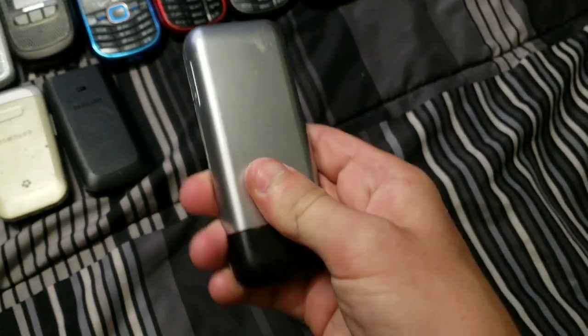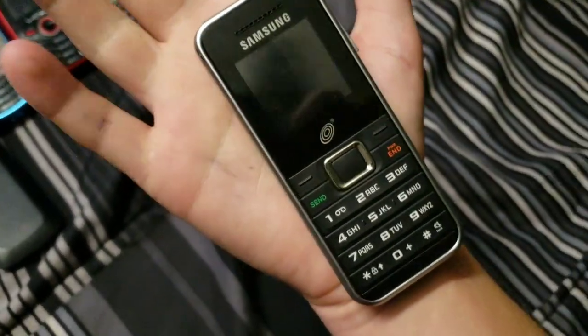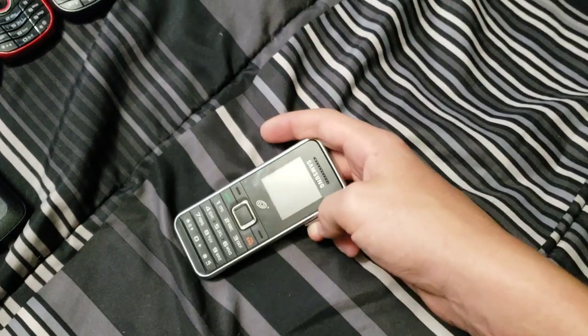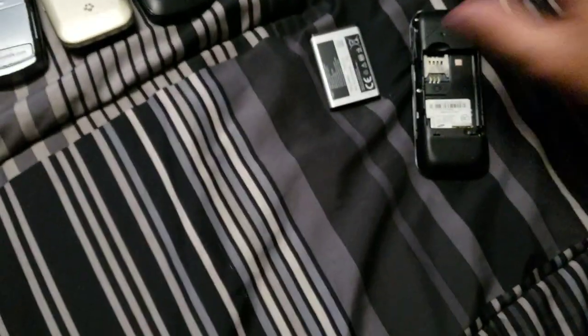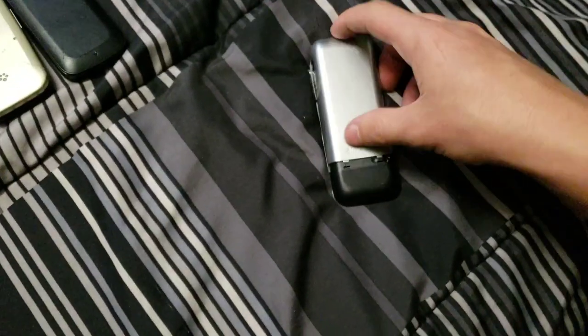This one is the SGH-S125G. It kind of looks like an iPhone 2G — but it's not. Works fully, nothing really special about it.